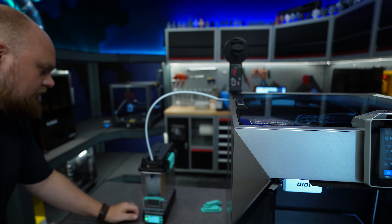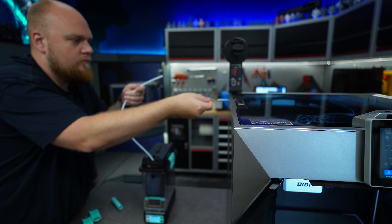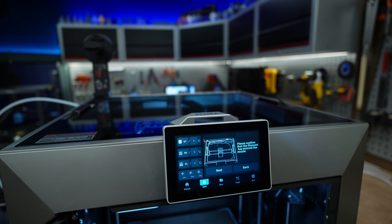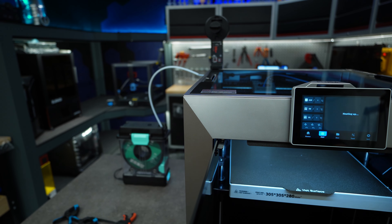A few comments were about the looks of the printer. I think mostly people were excited about the new looks, and I agree — this printer actually looks pretty good compared to previous Qidi printers like the X-Max and Q1 Pro, which looked pretty weird. This is actually looking more like a professional printer.